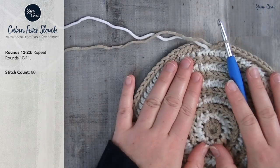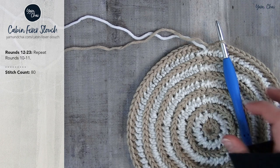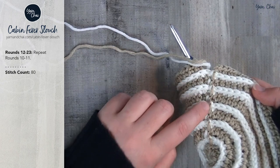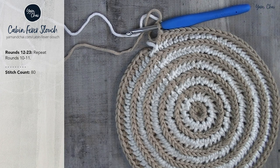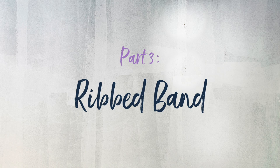For the next 12 rounds — rounds 12 through 23 — go ahead and keep alternating between your colors, half double crocheting in the third loops of each stitch around and joining, always making sure your seam is being carried up on the same side. You're repeating rounds 10 and 11 back and forth until you have a grand total of 23 rounds. After that, we'll come back together and work on the band of the hat, which is the ribbing.